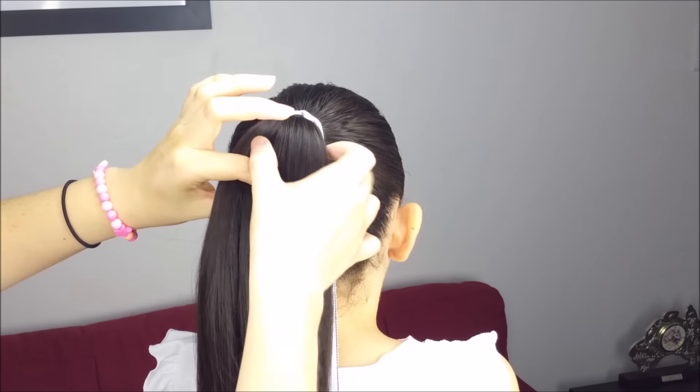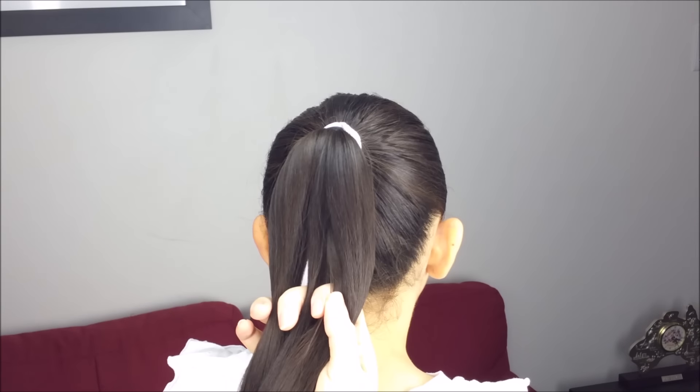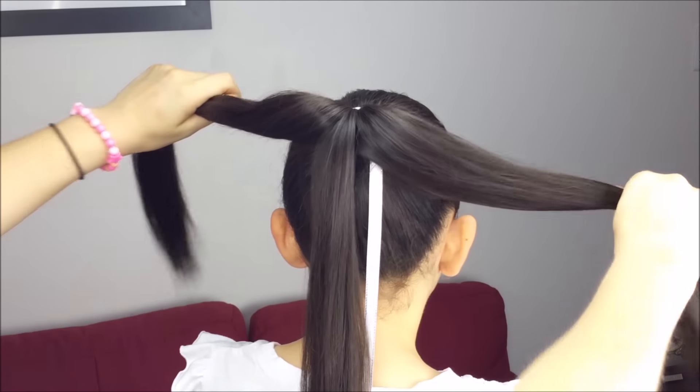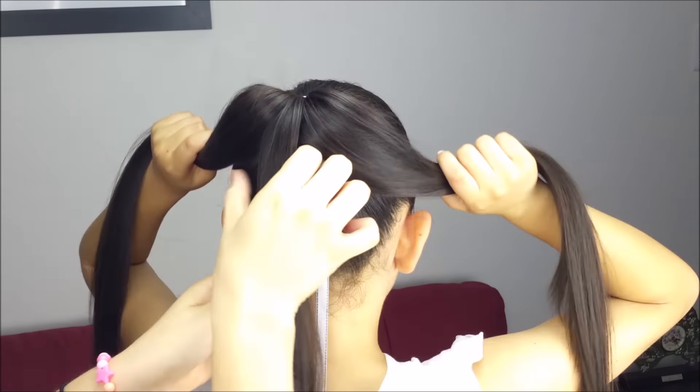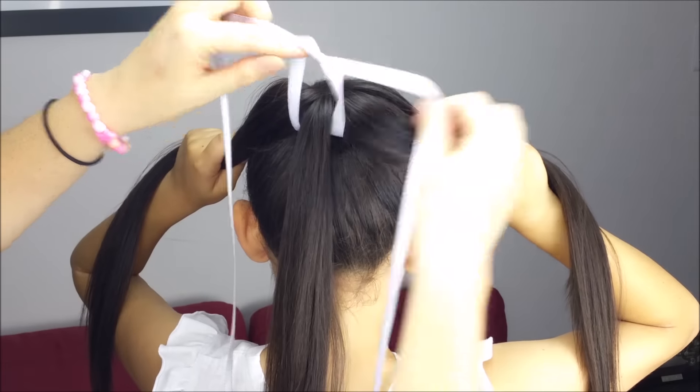Next, split the hair into three sections, leaving the middle one smaller than the other ones. Now hold these sections on the sides, bring the ribbon, and make a knot just over the middle section.